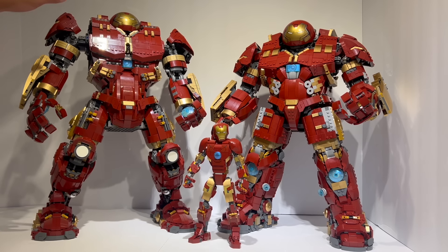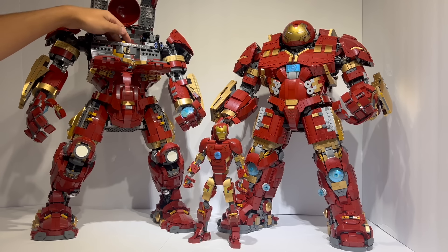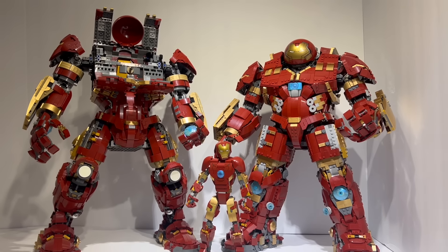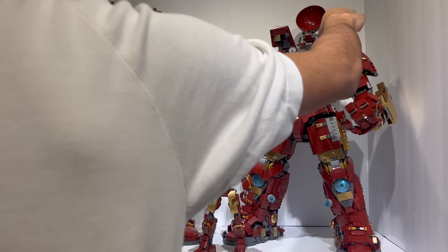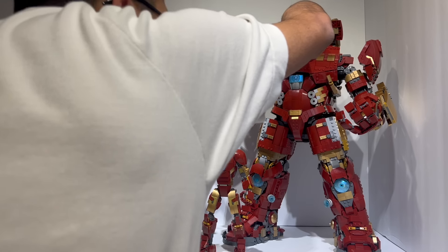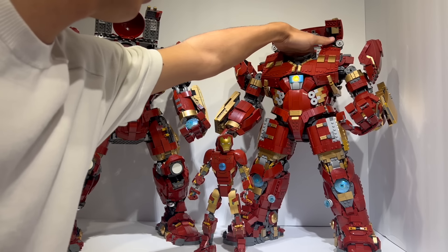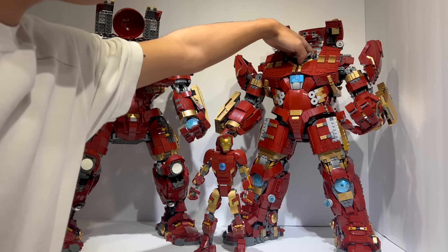The way the official set works is that these two panels right here lift up, the head lifts up, and these lift down, and you are able to then place the buildable Iron Man inside of the vehicle itself. The way it's done on the mock is in a pretty similar manner, except it's kind of even easier because this entire construction just lifts upwards. I'm also going to press the button to showcase the arc reactor lit up — the light is still integrated inwards, so you can actually retain that on motion.